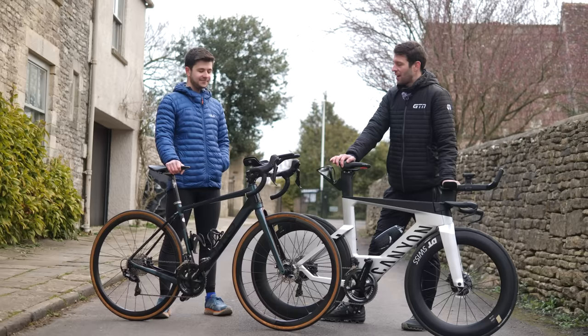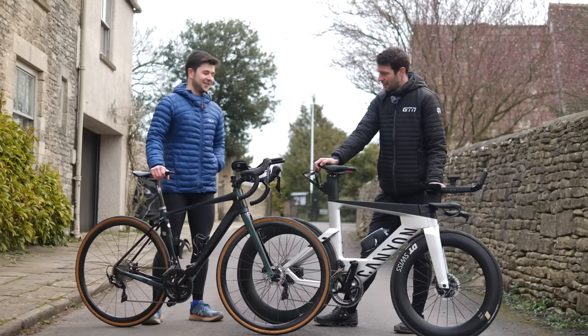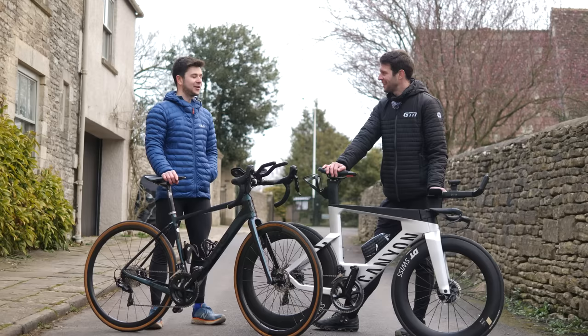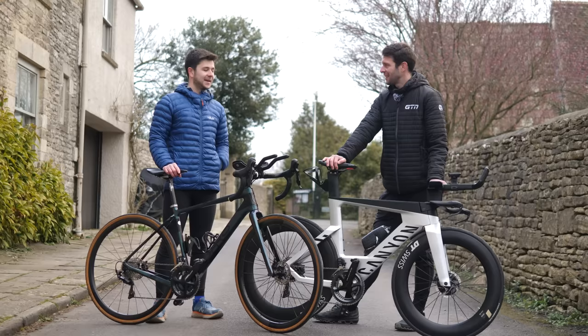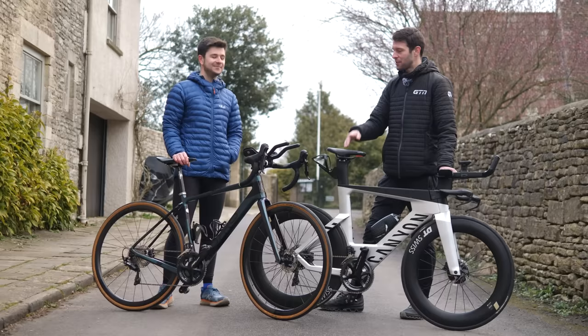The clip-on aero bars are quite recent additions, and Jacob has been riding just in the upright, comfortable road position. He hasn't ridden much with the aero bars at all. He also just recently purchased a triathlon bike which has lived on Zwift, so he's been getting used to that position. It's a bit more fit for the job.